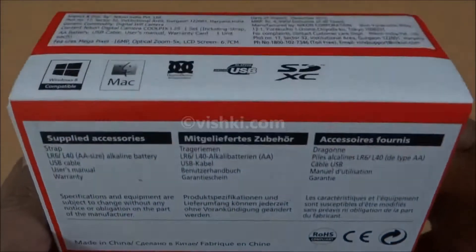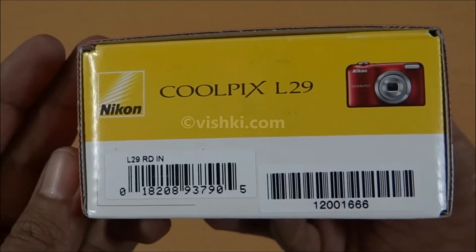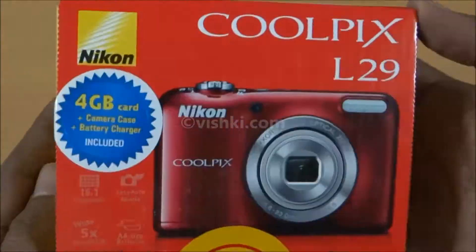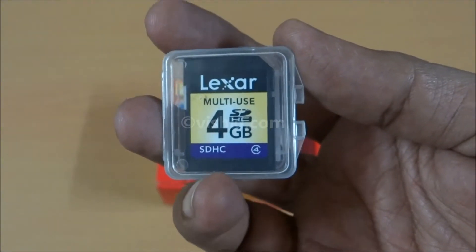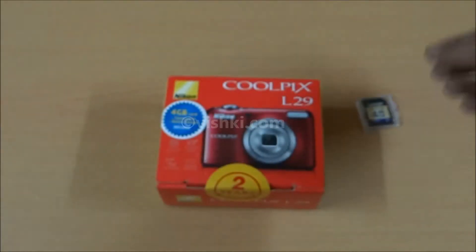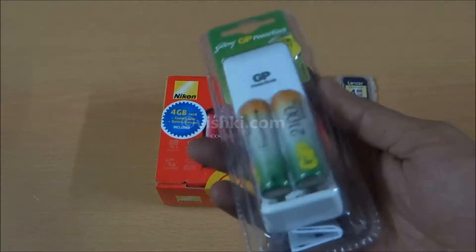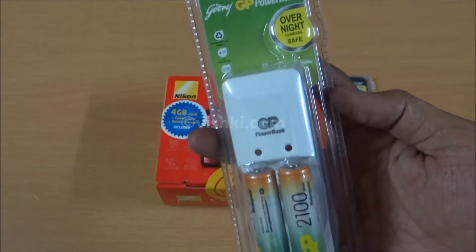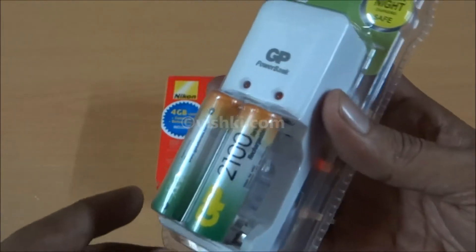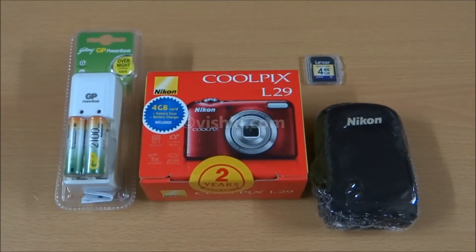The camera came with a 4GB card, a case, two rechargeable batteries, and a charger. The box also has two alkaline batteries inside. This is the card bundled with the camera — a Class 4 Lexar. The case and the 2100mAh rechargeable batteries with a charger. This is not a quick charger and really takes a long time to charge 2100mAh batteries. This is the usual stuff included with all point-and-shoot cameras.